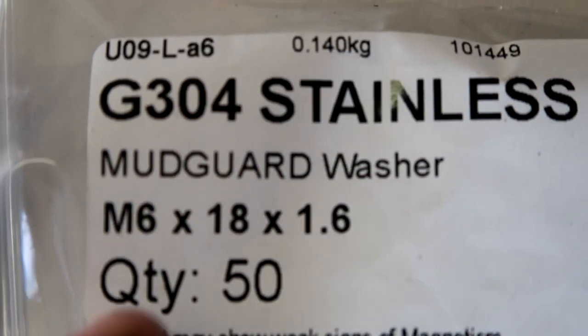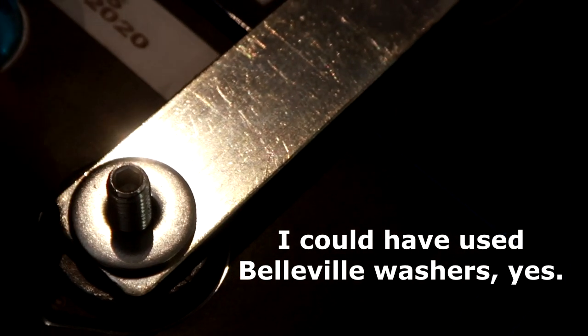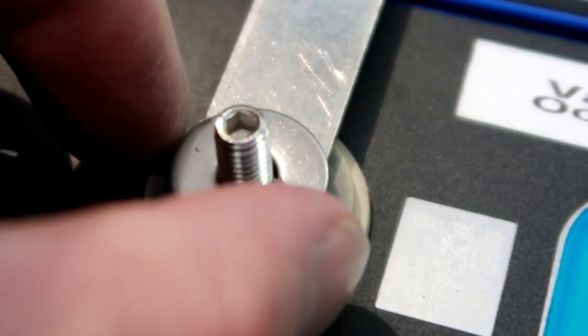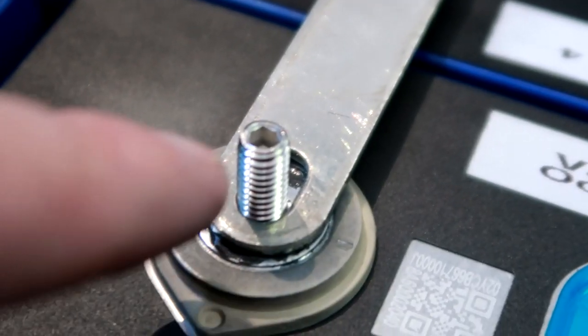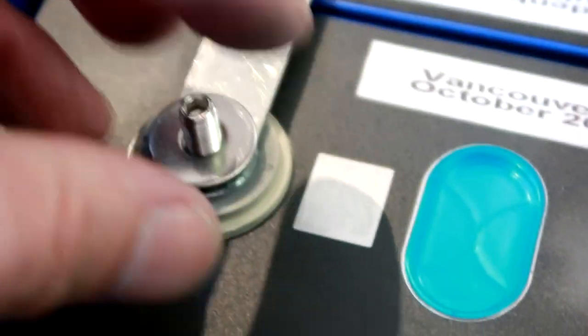The washer size I bought is M6 by 18 — so 18 millimeters in diameter. I bought them a little bit bigger because I wanted maximum pressure from the nut pushing down. They're actually a bit bigger than the bus bar now, but it doesn't matter because we've got different bus bar sizes in here — they're perfect for some and a little bit too wide for the narrow ones. That's the main reason I went with these larger penny-style washers — just to give more surface area to push down.